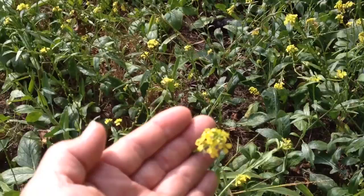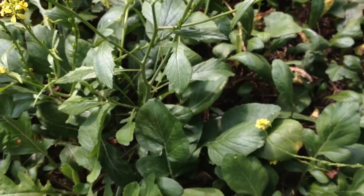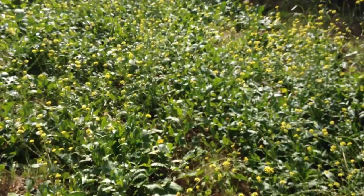Looks like I've found some bastard cabbage. It's also called wild turnip. It's in the same family as mustard greens, broccoli, brussels sprouts, and cabbage.